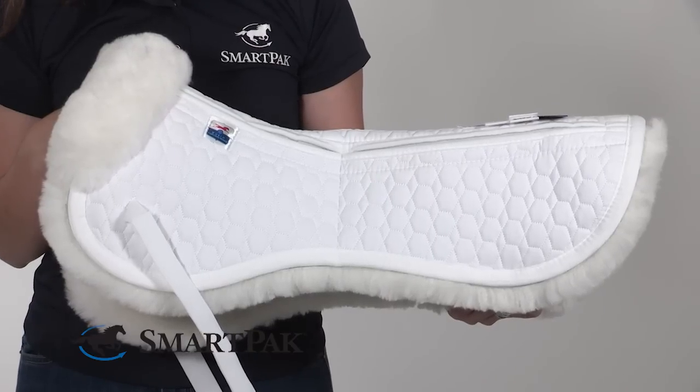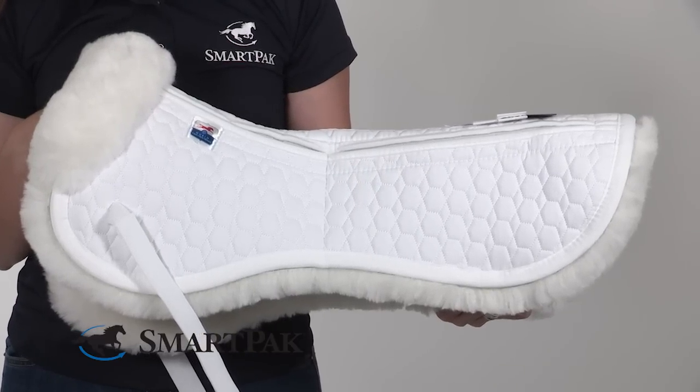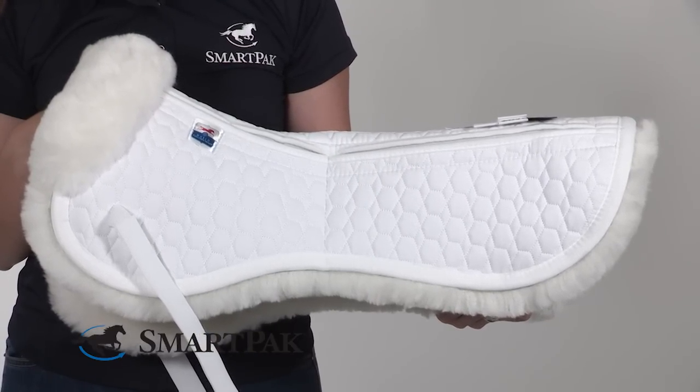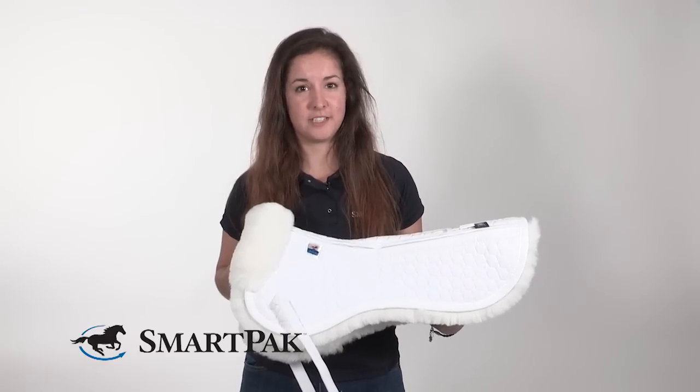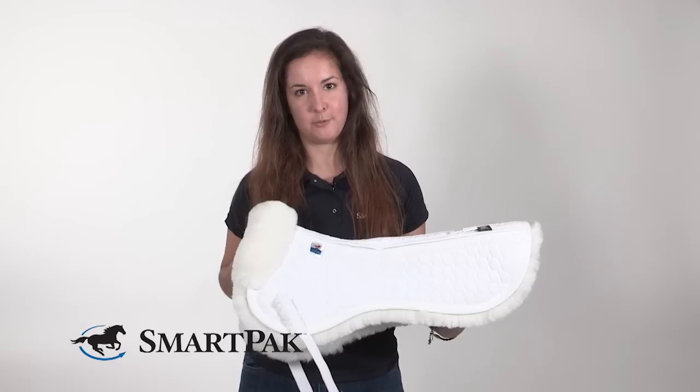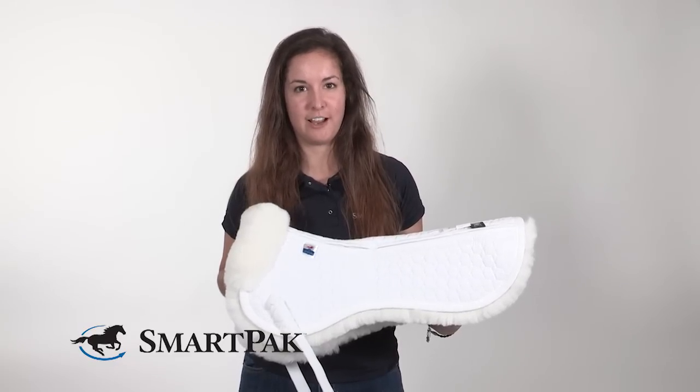I originally purchased this half pad because my chiropractor recommended it to me. I was pretty bummed my saddle didn't fit my horse just right, but this was a lot more affordable than going out and getting a custom saddle, so now he and I are both a lot more comfortable and a lot more happy with every ride.